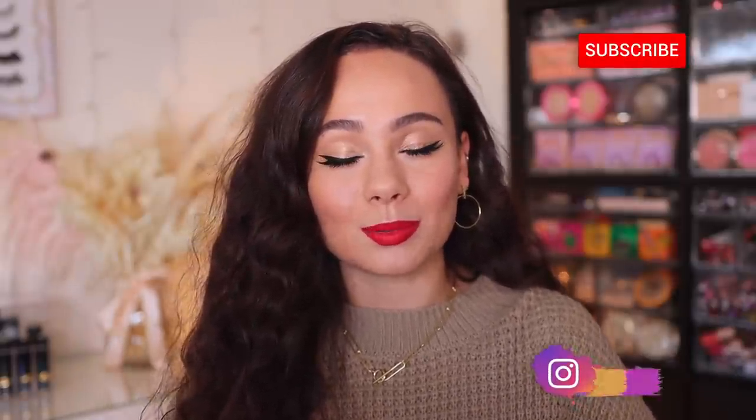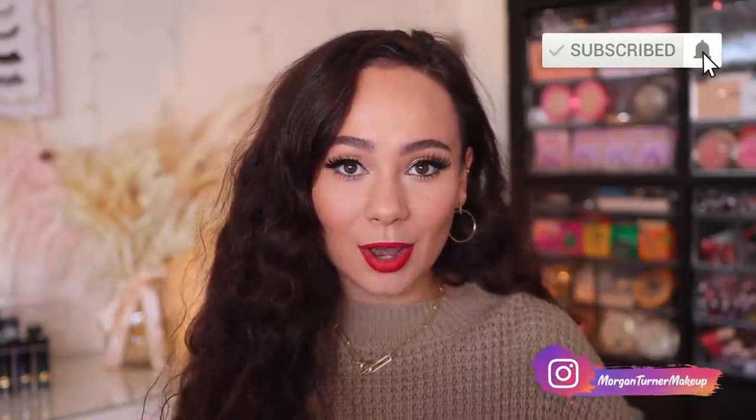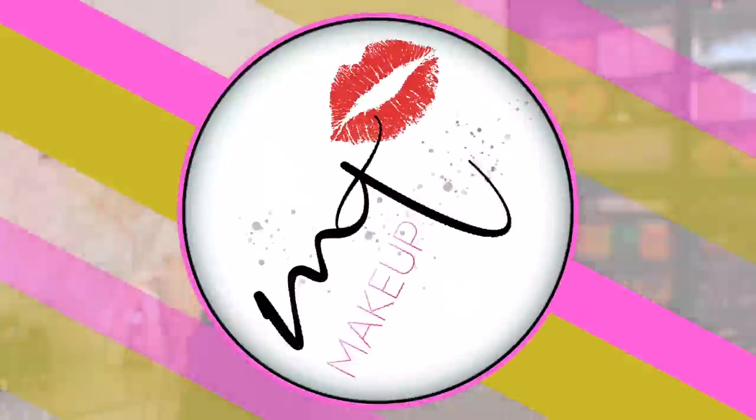I'm going to zoom out and finish this up. Here is my final holiday look with a simple glittery eye and a nice bold red holiday lip using the Revlon Colorstay Matte Light Crayon. A huge thank you to Revlon for sponsoring today's video and supporting my channel. And thank you to you guys because obviously it wouldn't be possible without you. I hope you guys enjoyed this tutorial and found it helpful. Thank you so much for being subscribed to my channel. I will see you all in the next one — bye guys, have a good one!